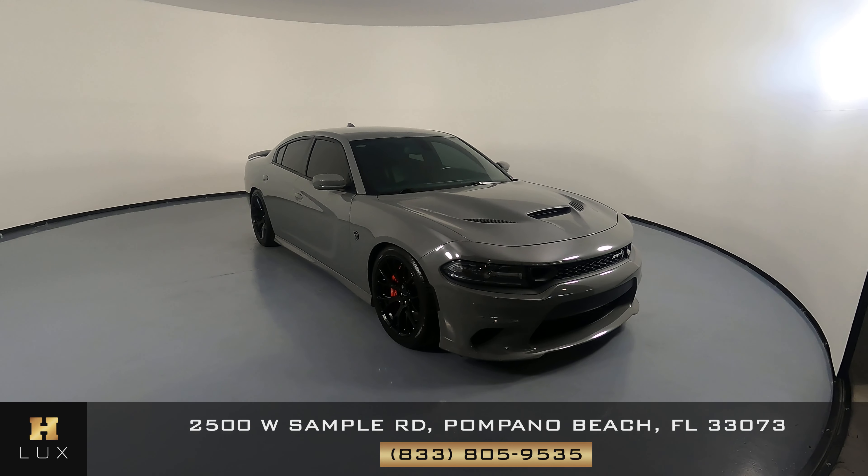Here we have a 2019 Dodge Charger Hellcat. This car came with a clean Carfax. In this video, I'll be showing you any dents, scratches, or any wear and tear to the car to the best of our knowledge.